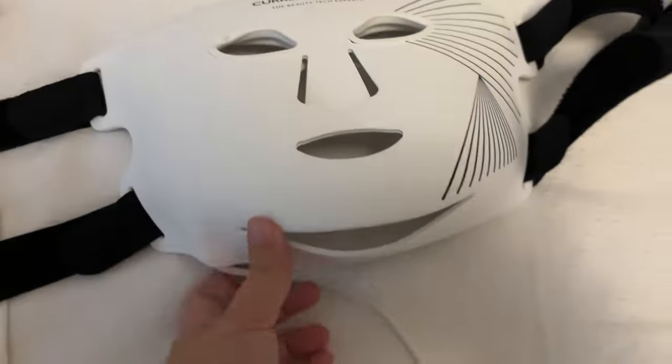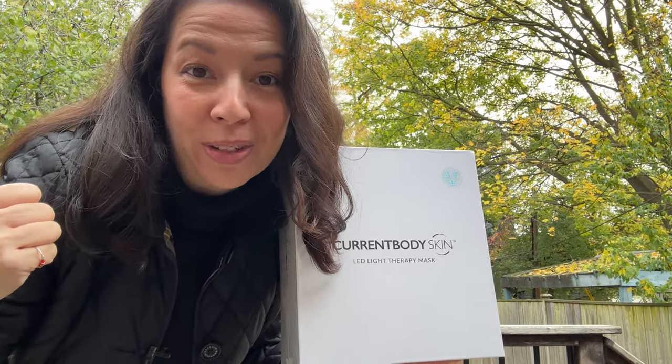Hi, I'm Helen, and I'm with Current Body's Series 2 LED Mask. I actually have the first one in this series. You can see some older videos on that, but I thought I would do an unboxing with you.